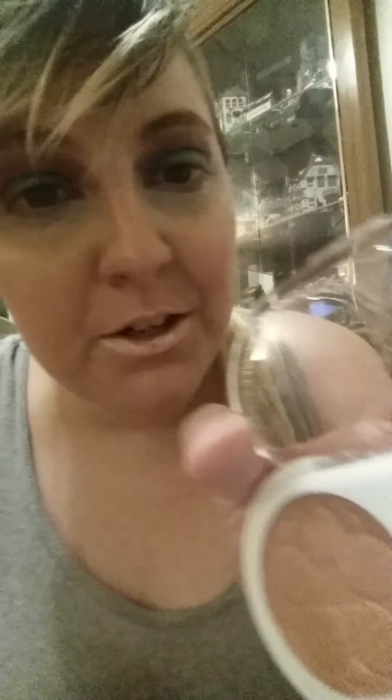Here's the highlighter, and then here's the blush — oh, so soft! It smells good. This is the highlighter and this is the blush. I love Pacifica but I've never tried something like this, so I thought it was a good color for me.